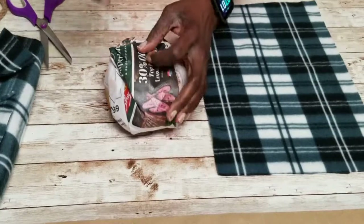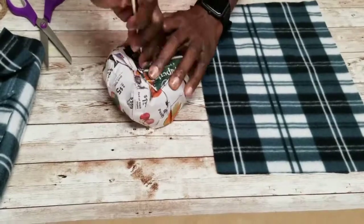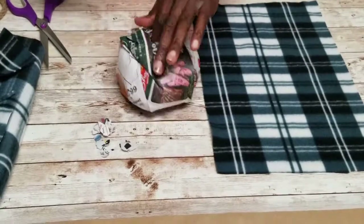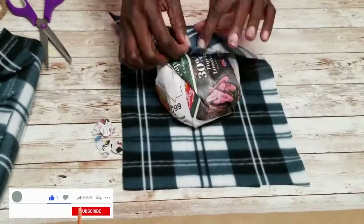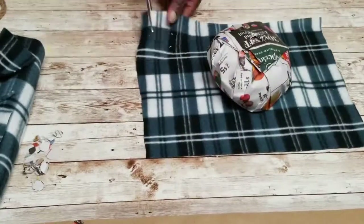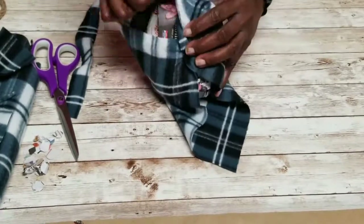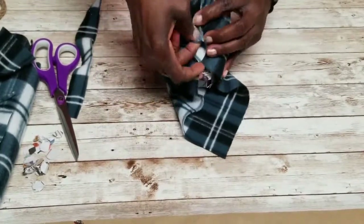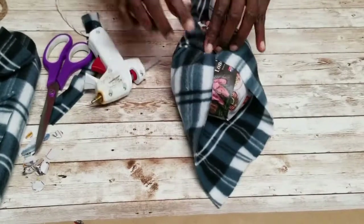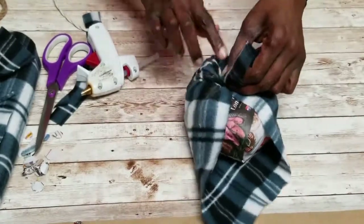I took my exacto knife and removed the center of the ball — the center of the pumpkin. Then I tucked the ends of the scarf inside that hole and used hot glue to secure the ends and the sides. Make sure you're gluing down all the loose ends so they don't come apart, and remove any excess fabric.